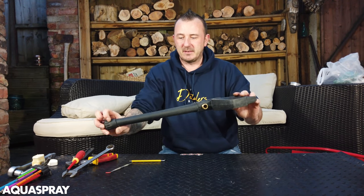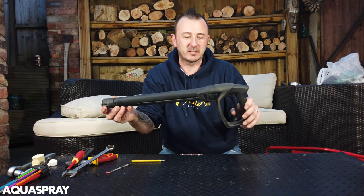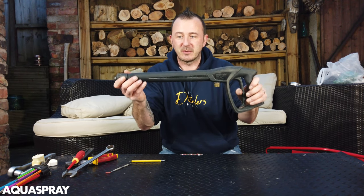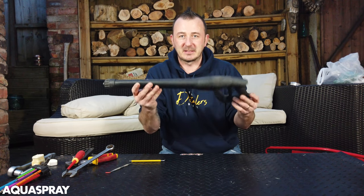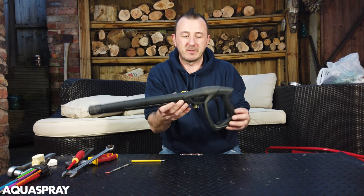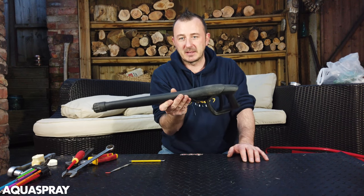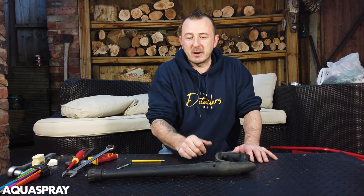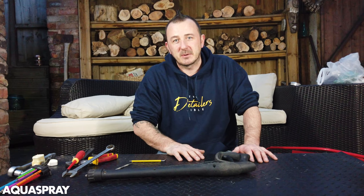That is it - that's a repaired full strip down of the M2000 gun. If you've got a cold water Kranzel machine that's 240 volts, chances are you've seen this gun or something very similar to it. And that is the most simple way of stripping it down, making sure everything's right, greasing it, putting it back together, and it's good to go again. I hope you enjoyed the video - if you did, give me a like, thumbs up, and see you in the next one.